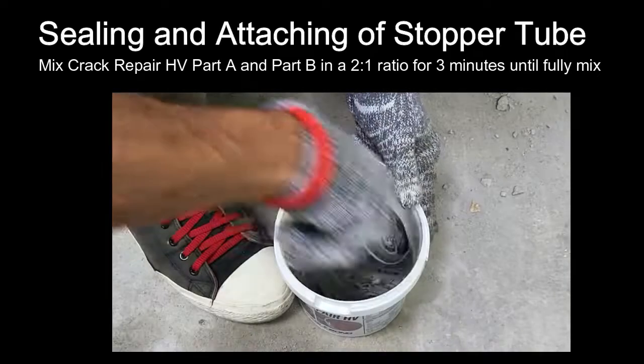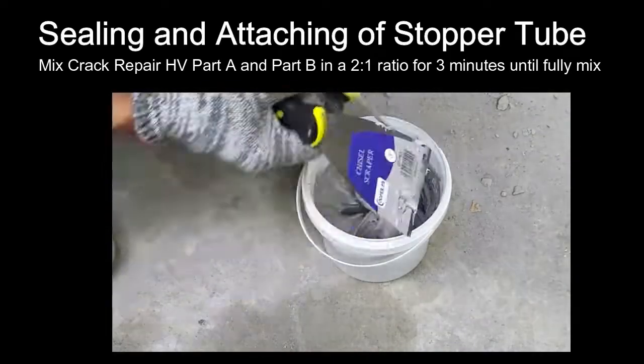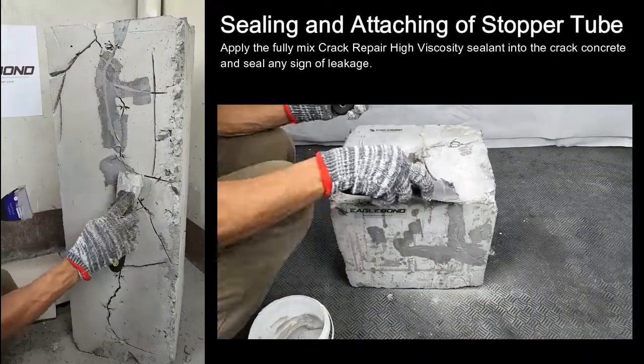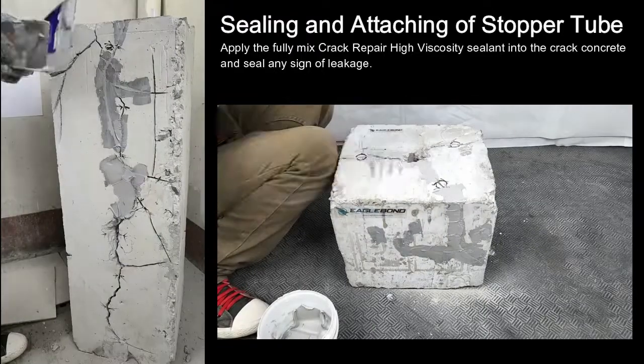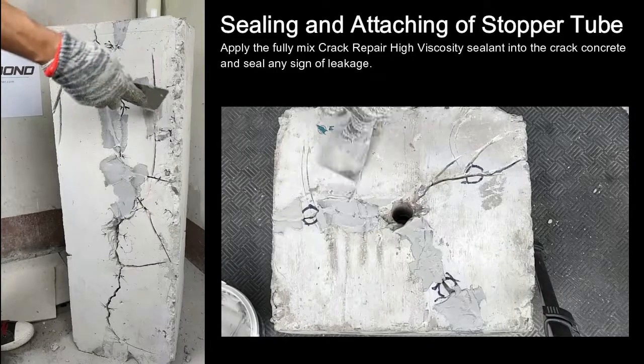Mix crack repair high viscosity Part A and Part B in a 2 to 1 ratio for 3 minutes until fully mixed. Apply the fully mixed crack repair high viscosity sealant into the cracked concrete and seal any sign of leakage. Make sure to leave behind spaces for the stopper tube.